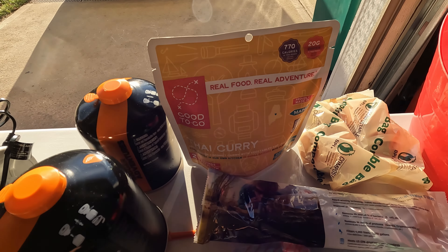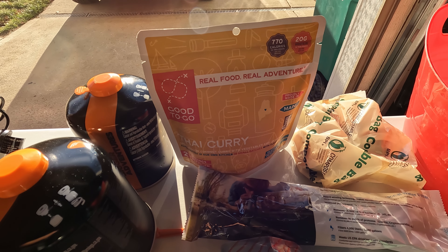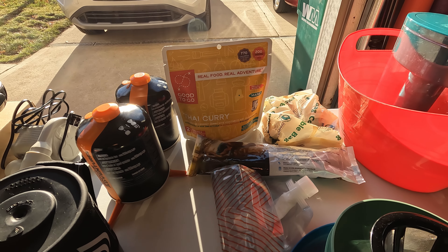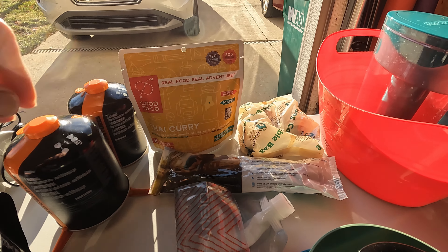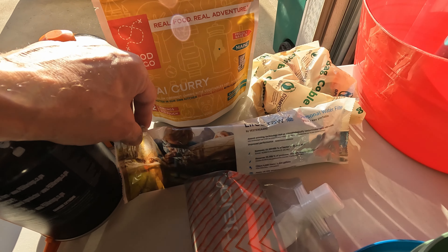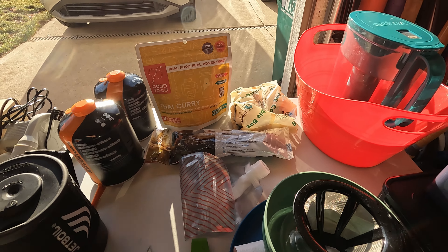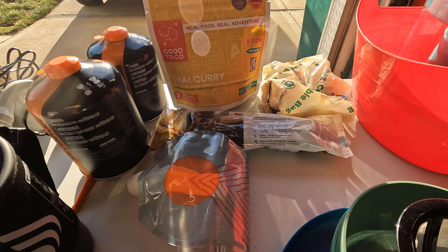That's a food pack from Good To Go — a lot of good ratings on it. There are a lot of options, so look around and see what suits your taste. Next is a LifeStraw — we're going to try that out and see how it works. We've heard a lot about them.